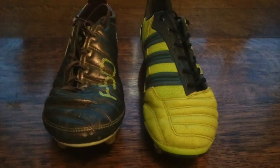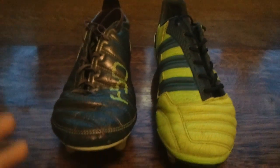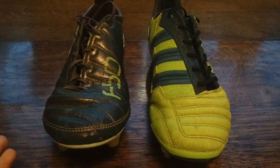Hey guys, it's John from SoccerReviews.com and today I'm bringing you a very quick video on how to tell whether you've got a fault with your football boot or whether it's just general wear and tear.